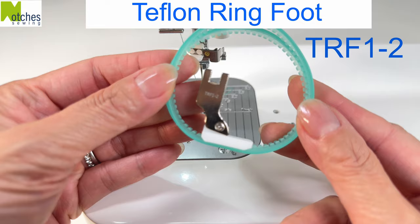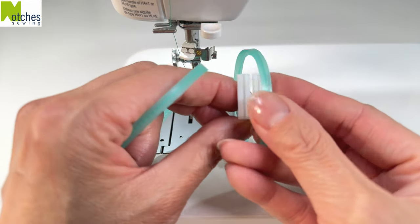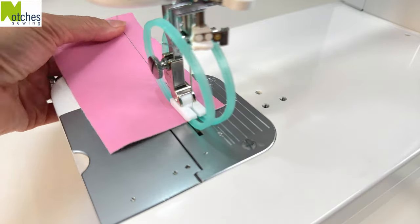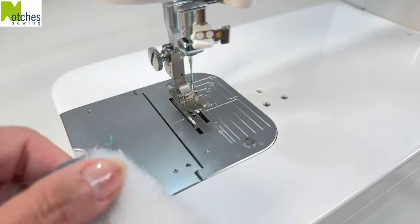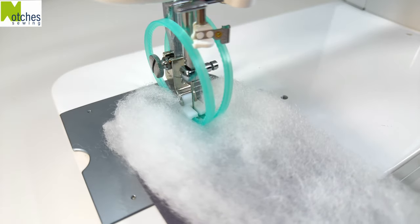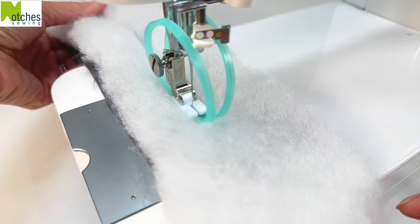The TRF1-2 is a Teflon ring foot. The nylon rings have teeth all around and snap onto the bottom of the Teflon foot. The foot is spring-loaded and the rings won't cling to sticky fabrics such as leathers and vinyls. The rings rotate moving with the feed dogs, feeding the fabric through nicely. As a bonus tip, if you've ever used your standard presser foot to sew wadding, you know it can get messy — the rings on this foot will prevent the wadding from catching. Links for these presser feet are down in the description. Thanks for watching and see you in my next video.